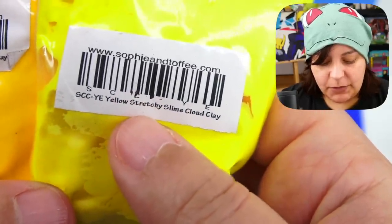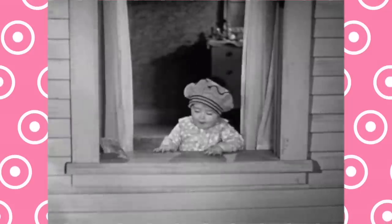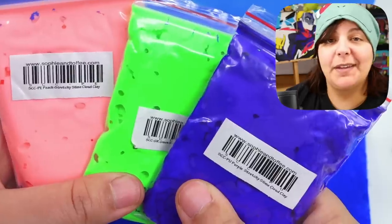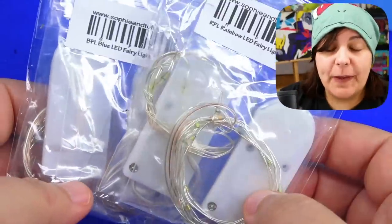The back says 'yellow stretchy slime cloud clay' — quite the mouthful. For those of you into slime, let me know what specifically you use this for. I feel like it could be a really cool effect inside resin itself. I think I initially only wanted white and brown, but they ran out of white, so instead of one color I got all the colors of the rainbow. I ended up with two different yellows, three different blues, red, orange, pink, green, and purple.